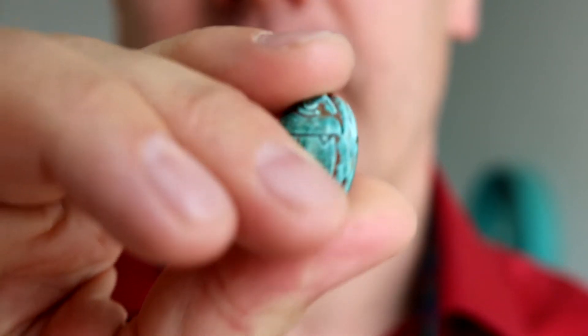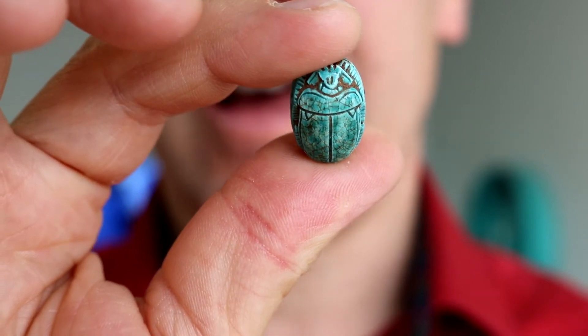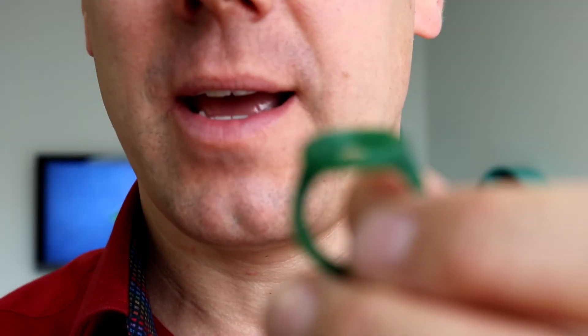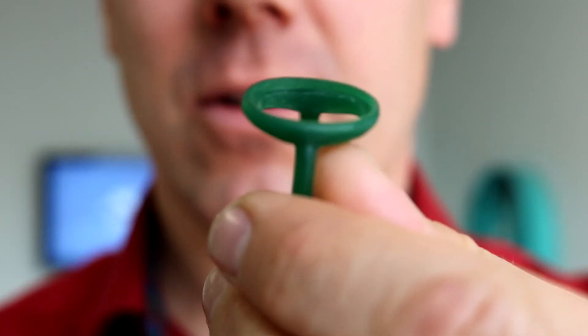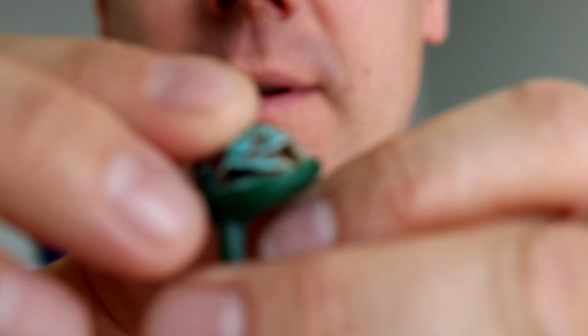And like always, we said absolutely — anything is possible. So we hand carved this wax model, which actually holds this bead.